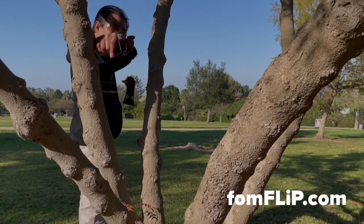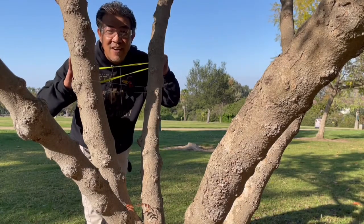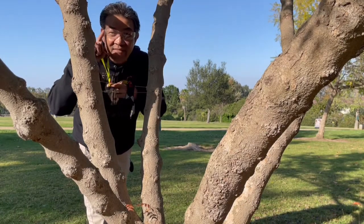For more information on the setup or this frame, make sure you check us out online at foamflip.com. On that note, go hit your target, be safe, and peace out.